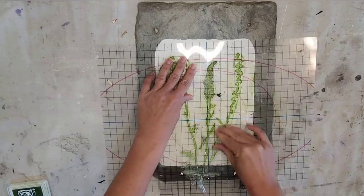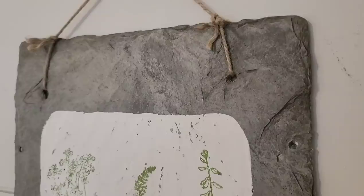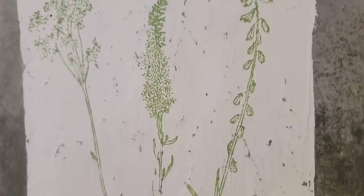This piece of slate already had two holes at the top so I'm just going to add a little jute twine so it can be hung on the wall. I think this would also look great on a scrap piece of wood, a tray, a breadboard — anything you have laying around that just needs a little bit of an extra detail.